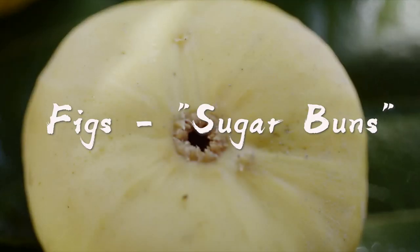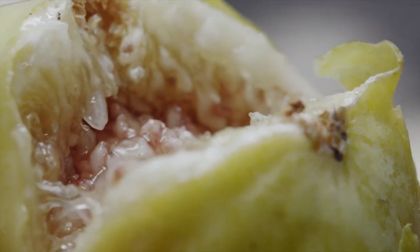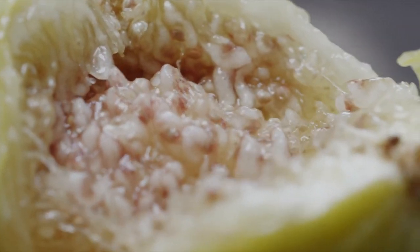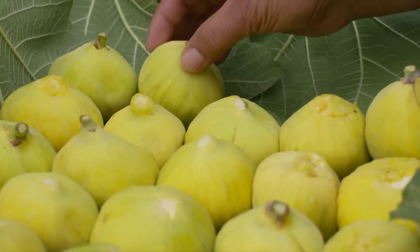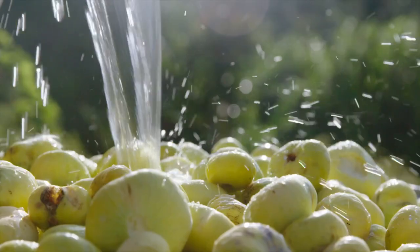The fig, which grows abundantly in Xinjiang, China, has a cute name of sugar buns. The figs are in season again, but keeping them fresh and transporting them are real problems. What to do?